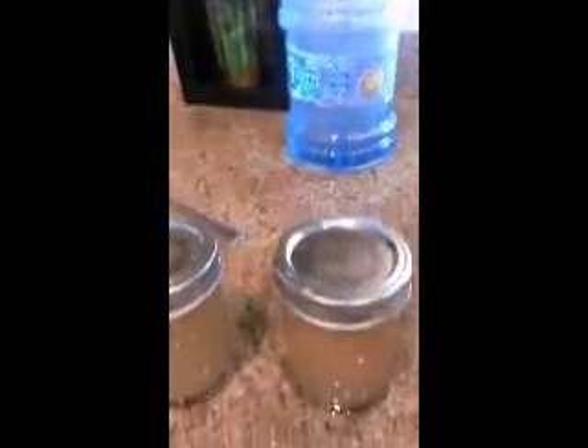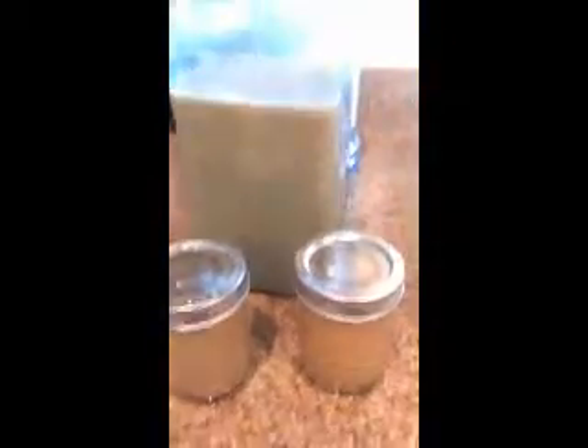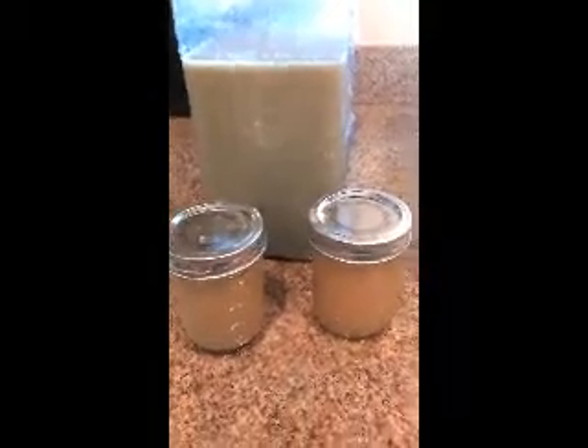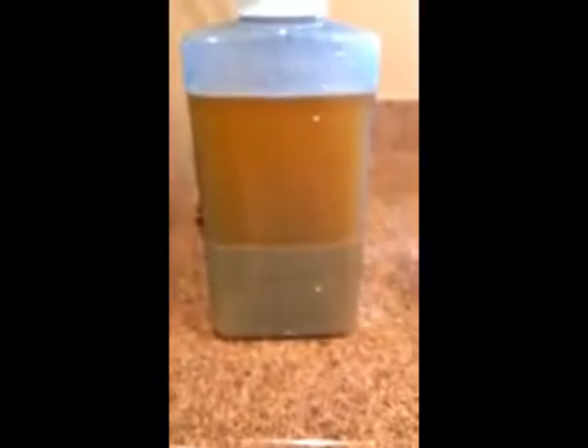We're going to go ahead and let this jar sit for another 15 minutes and see if there's any more we could have collected. And as you can see, it has settled after 15 minutes. There's just a real fine, thin layer of yeast that's still active. We don't need it, so we're going to go ahead and discard that.